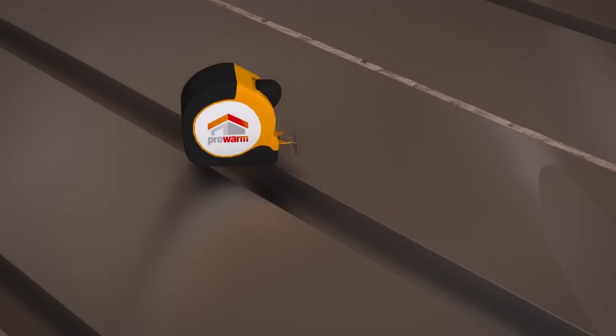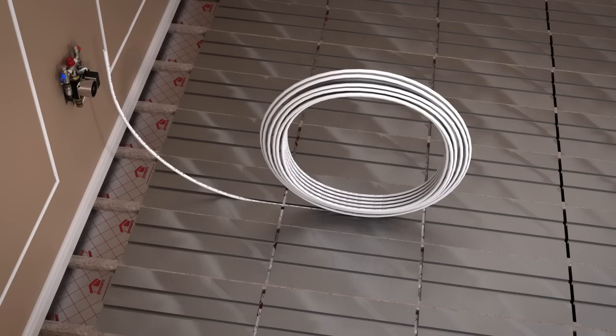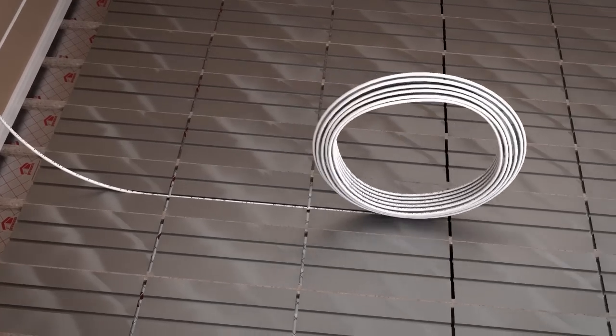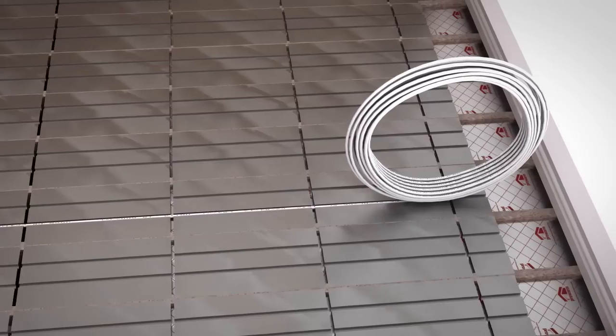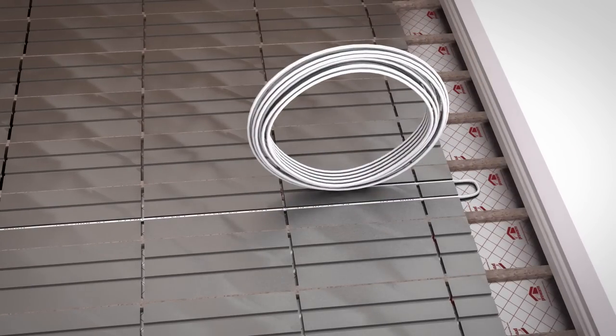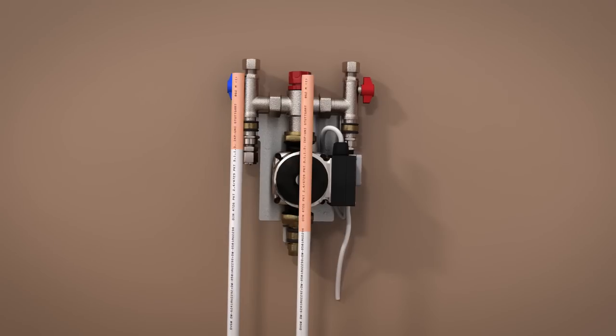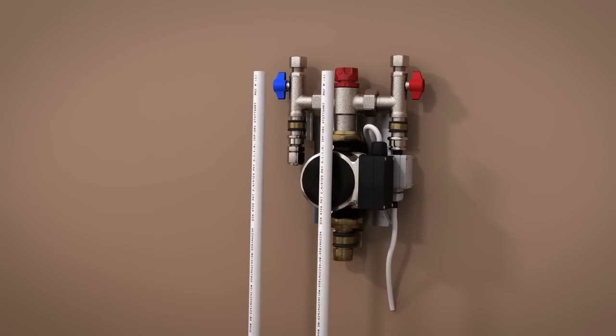Before beginning the installation of the heating pipe, refer to your plan of how the pipe will be laid, ensuring you record where it will lie and bend, and that the pipes maintain the optimum distance for your system as stated in the guide. Starting at the manifold or pump, work your way through the installation of the pipe, unrolling as you go and firmly pressing the pipe into the spreader plate's pipe channel. Leave enough pipe at the beginning and end at the location of the pump or manifold to allow for easy connection to the system later.